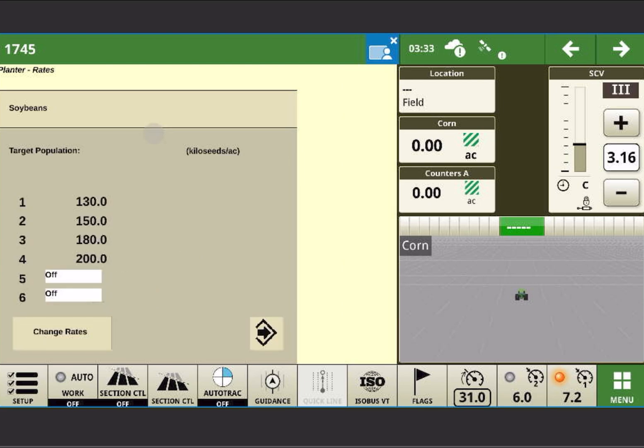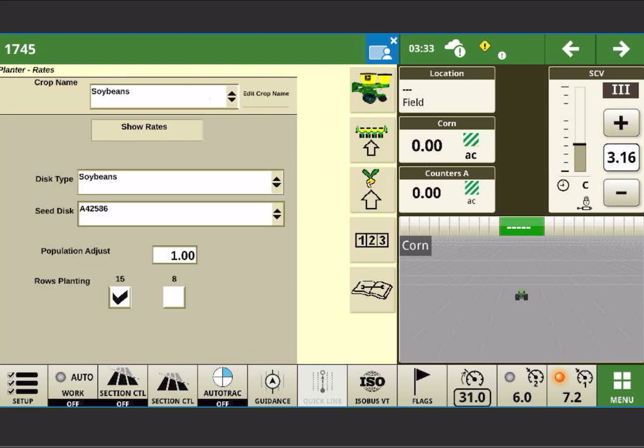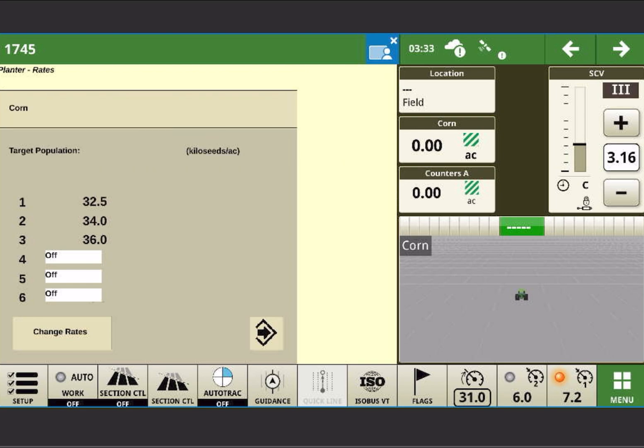You'll see that my soybean rates are all there that I had pre-programmed in. And if I switch it back to corn, my corn rates are all there.